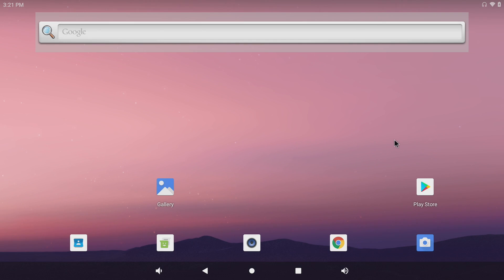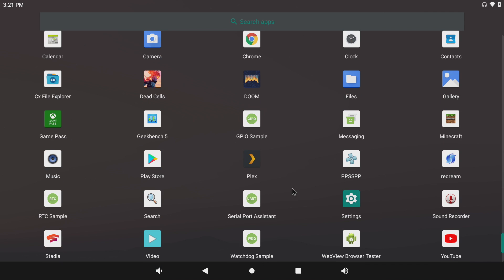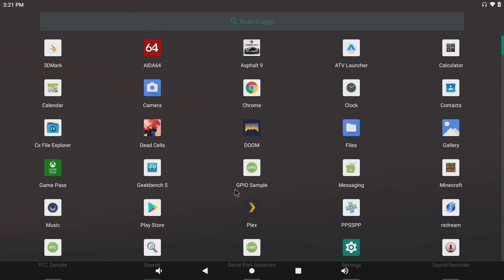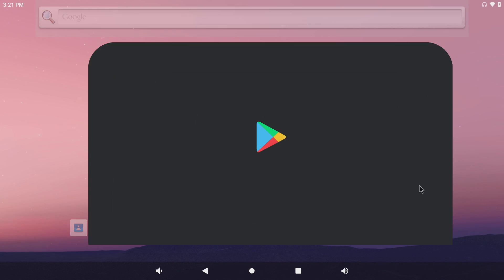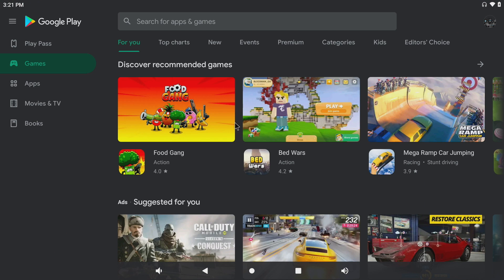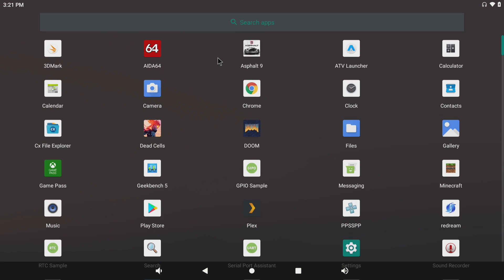Here it is running Android 10, and I gotta say the user experience with this board has been very smooth for an Android 10 build on one of these RK3399 boards. I've tested a lot of them in the past and it's really hit or miss, but this is working quite well. We do have the Google Play Store ready to go — I didn't have to do any extra setup, I just signed in like any other Android device.